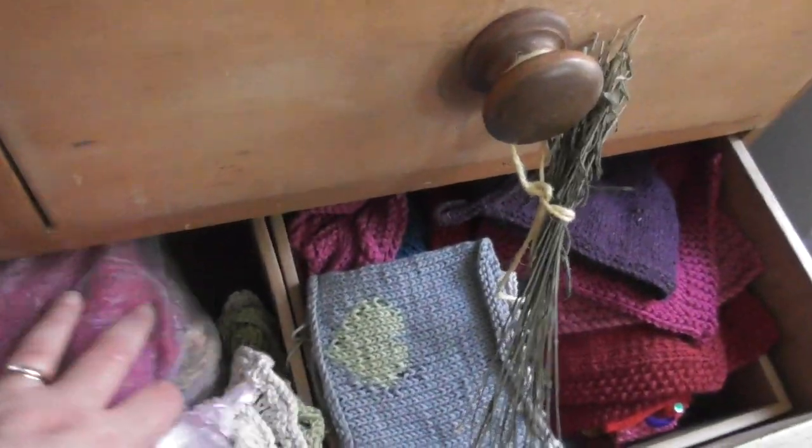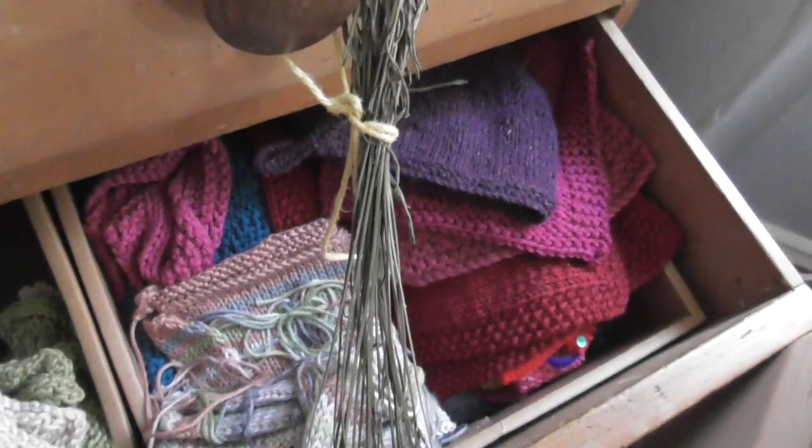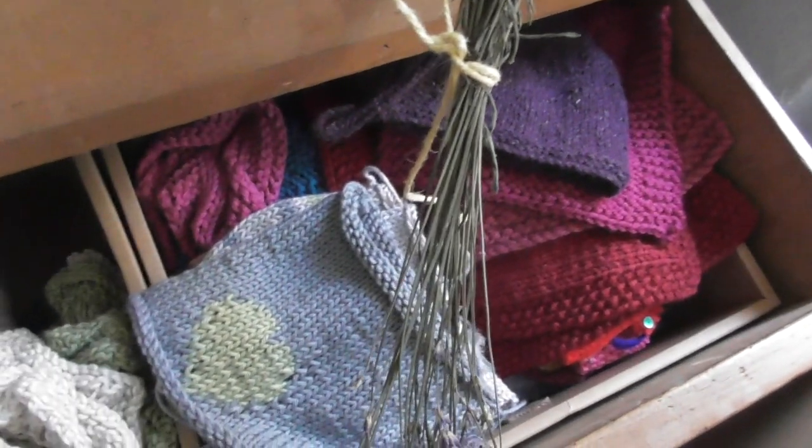The bottom two drawers have knitted-up patterns — they are samples, all the things we used for photographs. I keep them in there to come out in case I want them again, or if I want to show them to you on camera, or if you ask questions about them I can dig them out and say, 'This is how you do it,' or 'That's what it looks like.' And that is the very first thing that we changed.